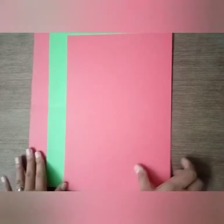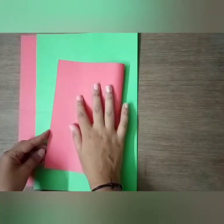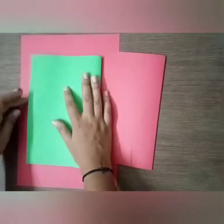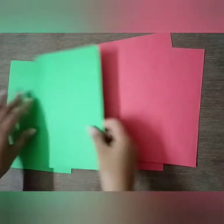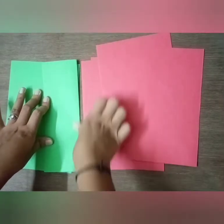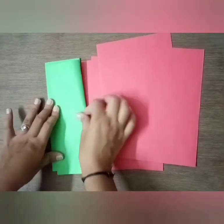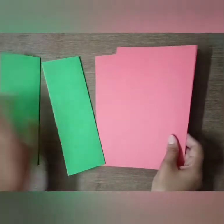Take one sheet, fold it to half, fold it to half again. You have to fold all three sheets to half and cut from here. Now I have cut all three sheets into half. Now you have to fold them again for all the sheets except two red color sheets.